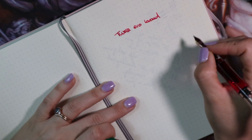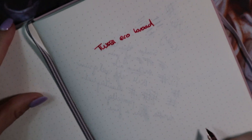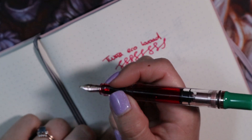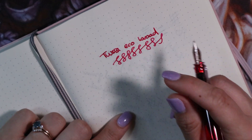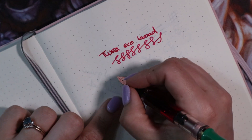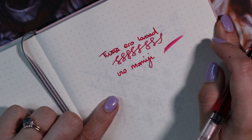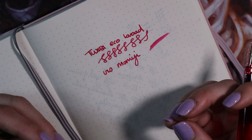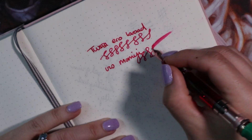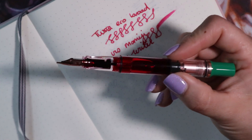Eco broad nibs are really good — they tend to be quite wet, which is my favorite thing. The writing experience is very pleasant. I paired it with an ink that is a stark contrast to the green, which I like. I occasionally match pen and ink, but generally I prefer contrast. The ink is Iroshizuku Momiji, one of my favorites — it's bright, right on the edge of pink, like a red-pink.